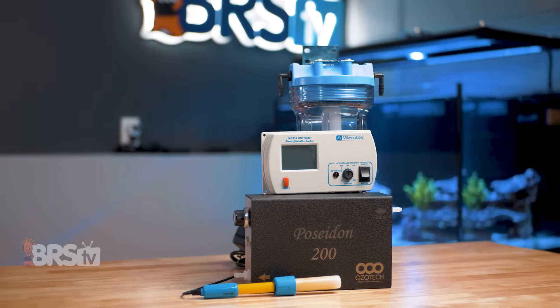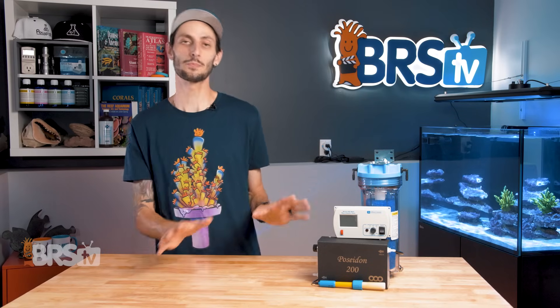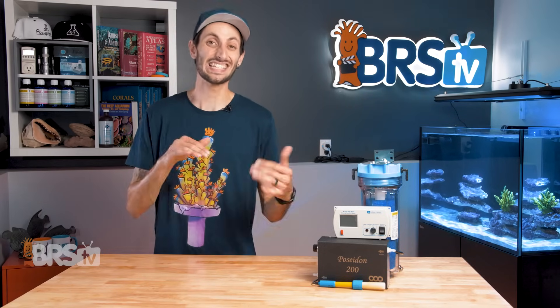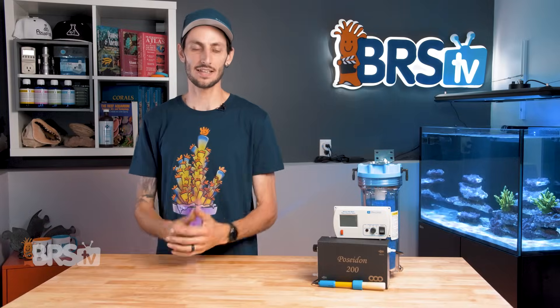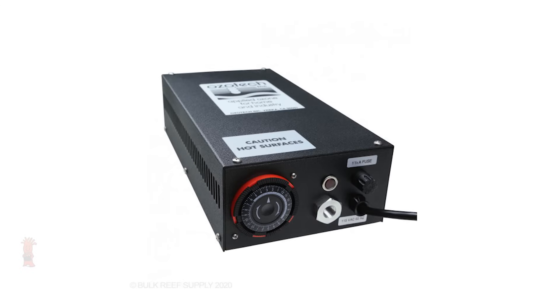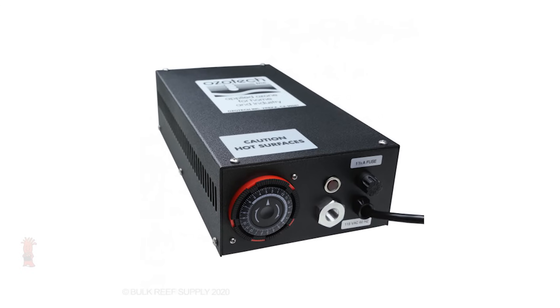This kit appeals to me a lot more than an all-in-one ozonator ORP controller. It definitely takes up more space, but the fact that all the components are separate and easily serviceable means this is going to be a long-term investment — versus something where if one thing breaks, the whole system's kaput. If I was going to run ozone on my tank, this is definitely the route I would go, and perhaps even take it a step further with one of those automatic air dryers.